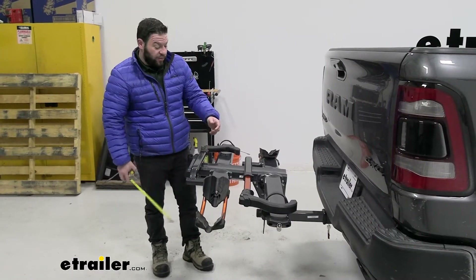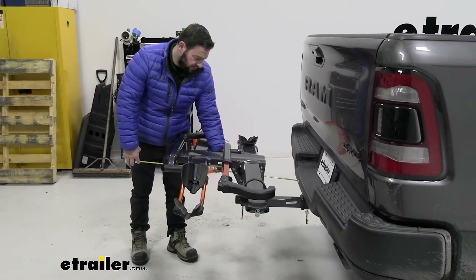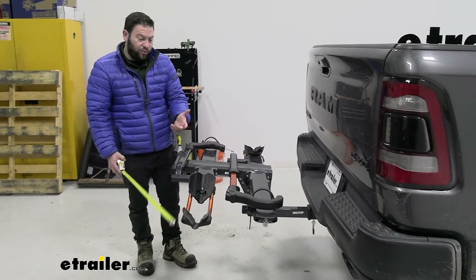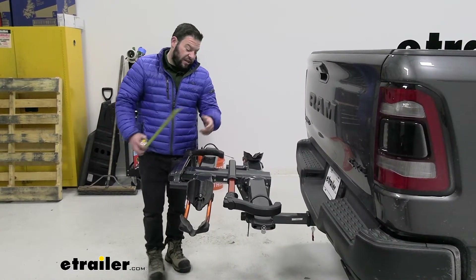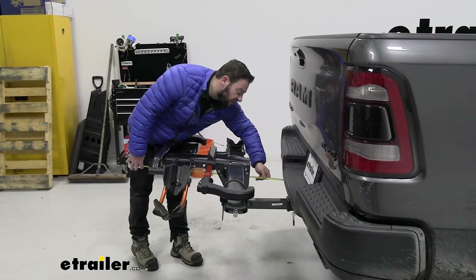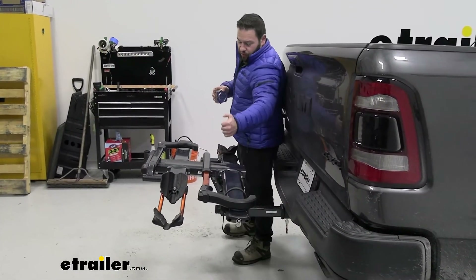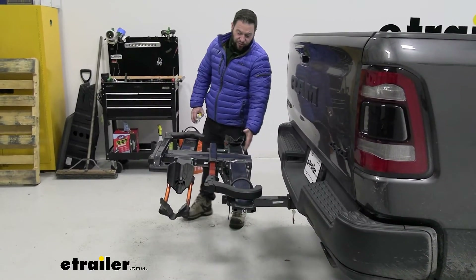Now for some measurements. From the bumper to the furthest top point of the bike rack it's going to be about 33 inches, so be careful when backing out of tight spaces or pulling into a garage — you don't want to bring the garage door down on your bike rack. From that same point back to the bumper it looks like about 9 inches of space, so there's still some room to load a bike but not a whole lot. You don't have to worry about making contact with the bumper though — it's pretty far out.